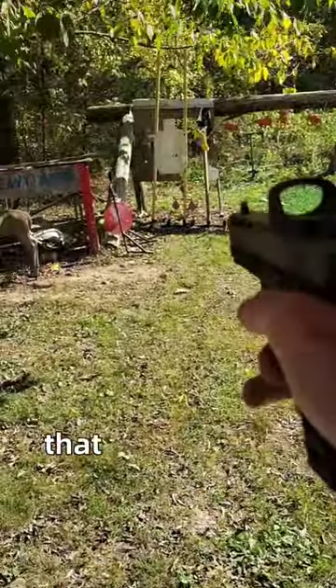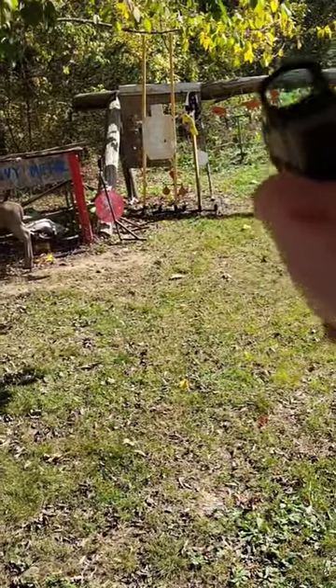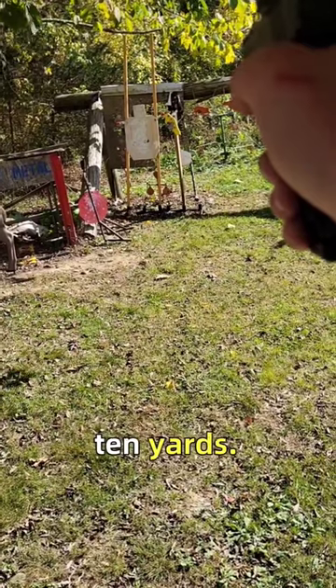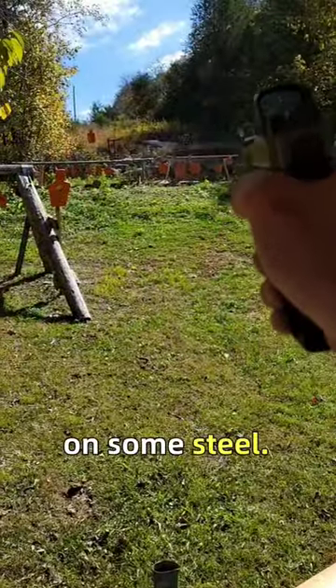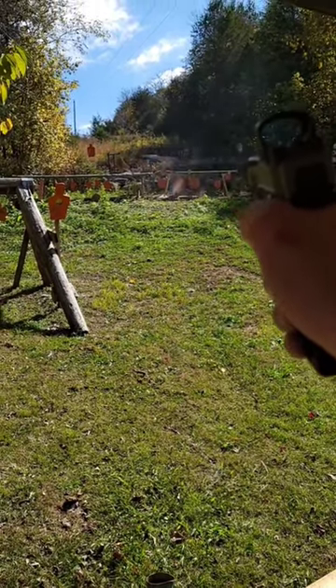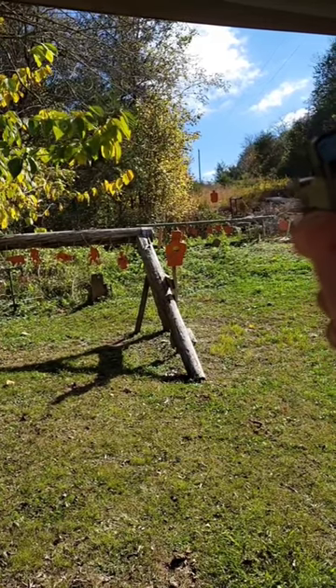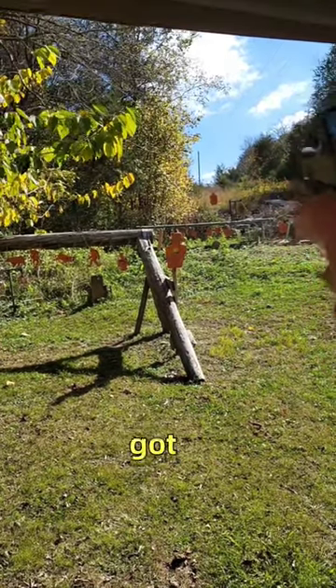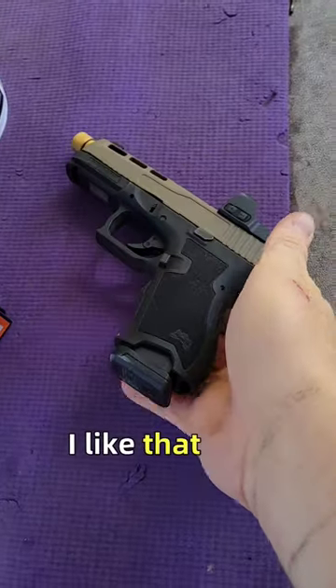Let's see if we can hit something. That yellow crow — is that 10 yards? Let's go up to 20 yards on some steel. Let's go up to 50, up there on the hill — that orange silhouette. Got it! Not bad for one-handed. I like that dot.